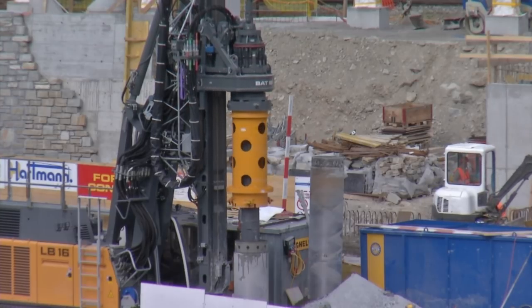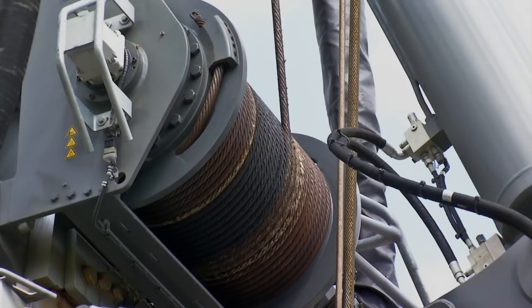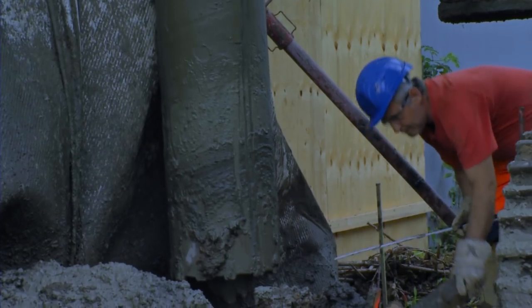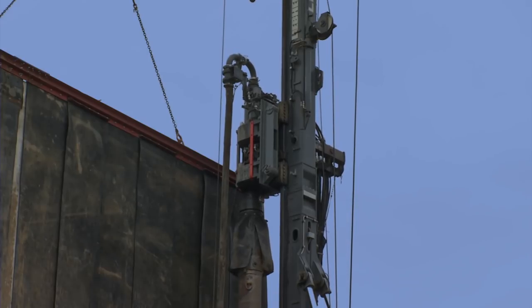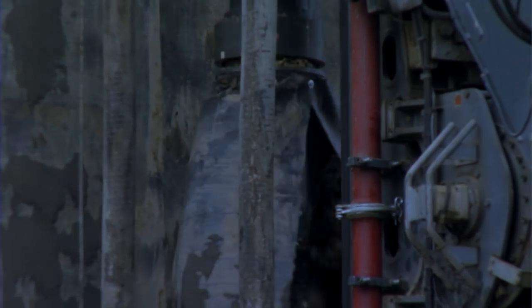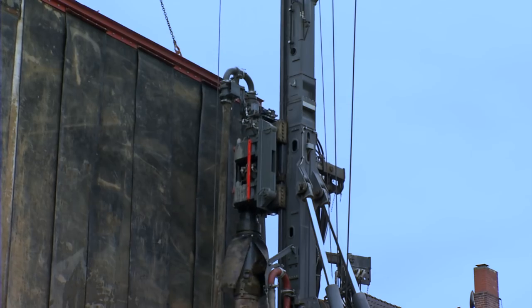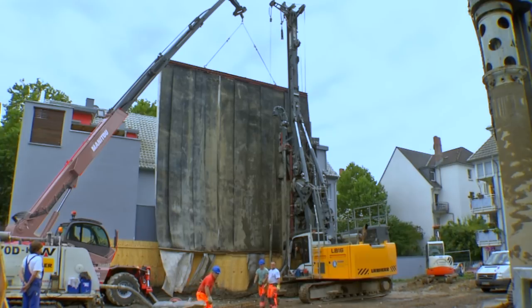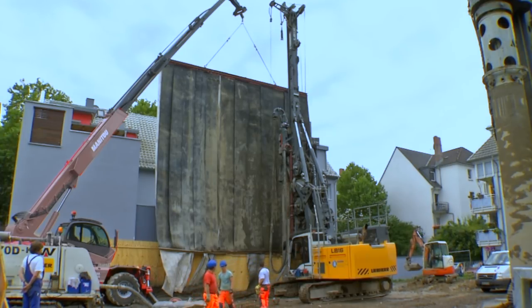A significant technical advantage of the LB-16 is its rope crowd system, offering the user maximum performance and reliability even under the toughest soil and operating conditions. Unique technical features of the LB-16 include its solid leader design and extremely robust kinematics with a large cross section.